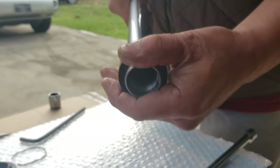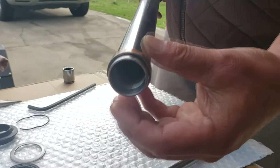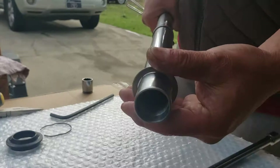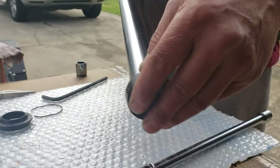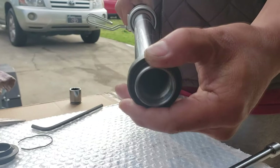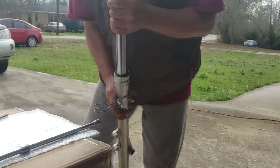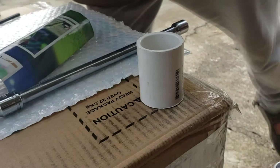Oh, I didn't put the metal ring — the metal ring goes first! It's clean, no damage here, and this one goes like this. And then the oil seal goes in after — the floor side goes first.